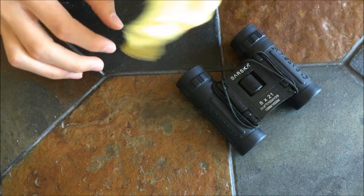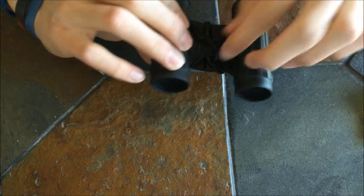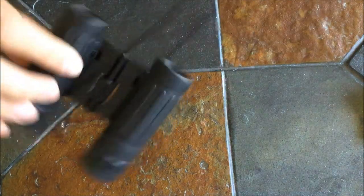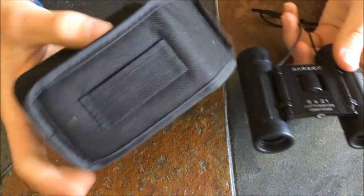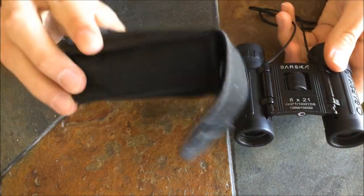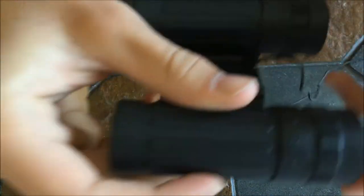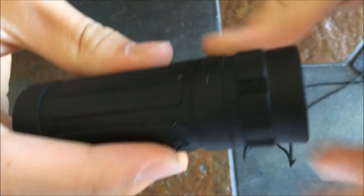You clean your lens with it. It also has a neck strap, which I have wrapped around here — it's about that long. And usually a carrying case, which is like this. One other thing that's really useful is it's got a focusing dial right here on the right.